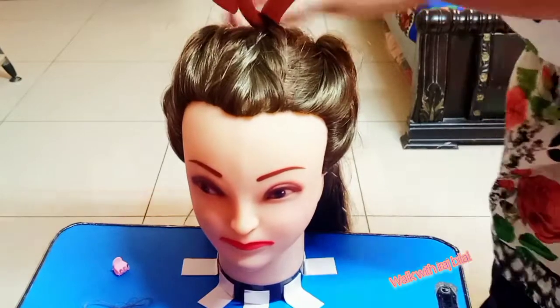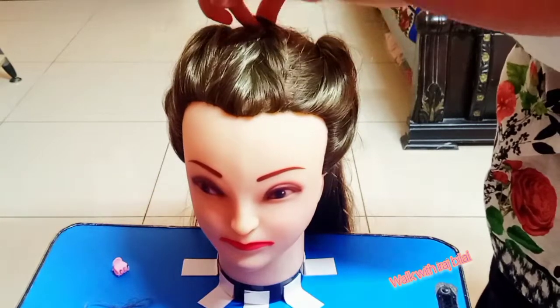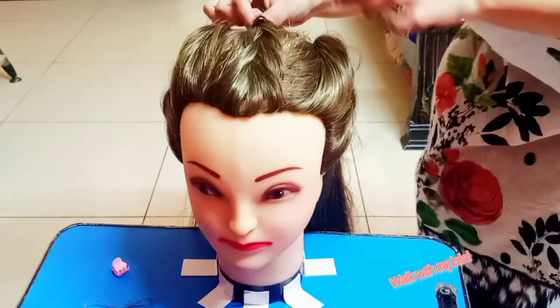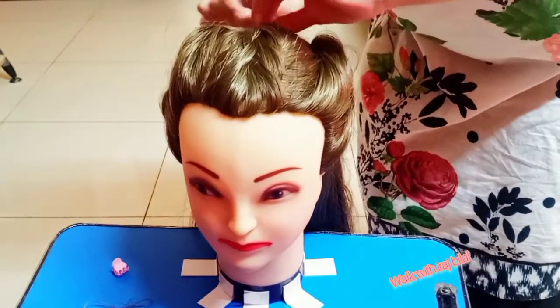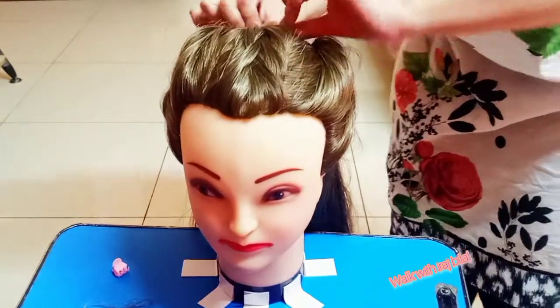You can add a fancy clip, a catcher, some beads, or just bobby pins. It is up to you and also depends on the function or event you are going to.